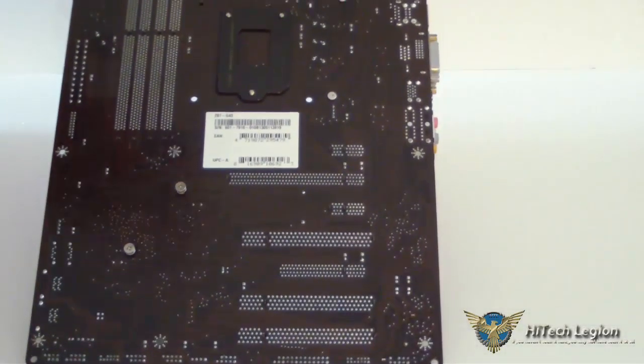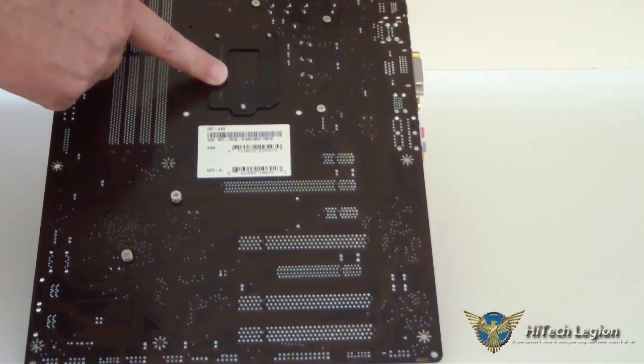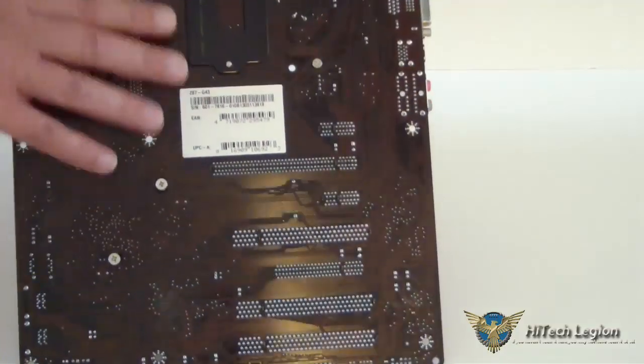Your 8-pin power connector is right here between the two heat sinks. Looking at the back of the motherboard, we just have our plate to connect the socket and screws that connect the heat sinks behind.